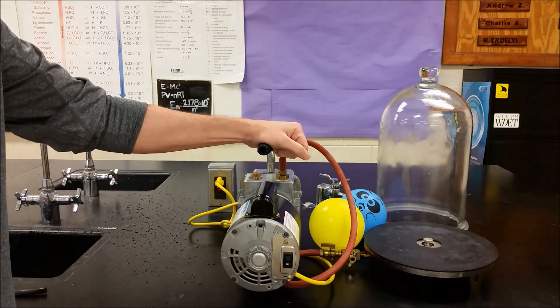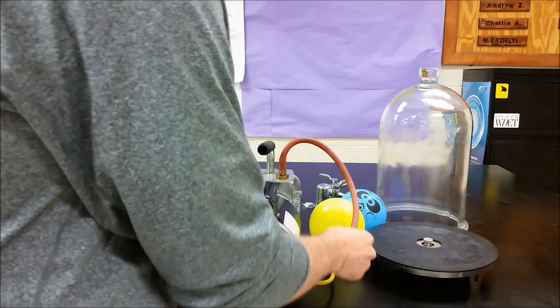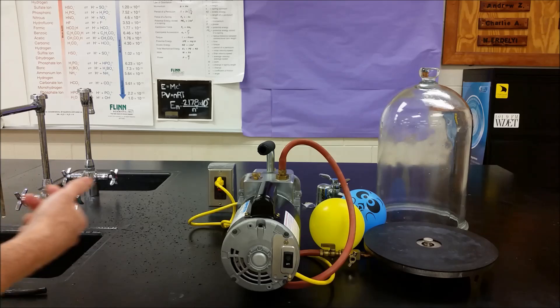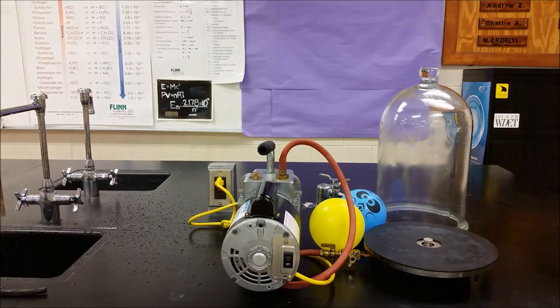Over here I have a vacuum pump, and the way that this works is when you turn it on, the motor inside spins, and gas particles that are coming through this tube into here collide and leave the system, and then nothing is able to come back through. So the air particles that come in through here and through this tubing leave and nothing replaces them.